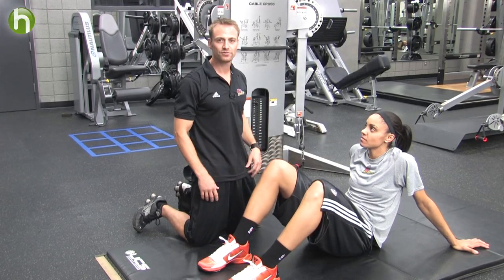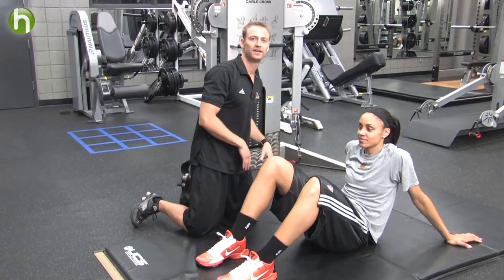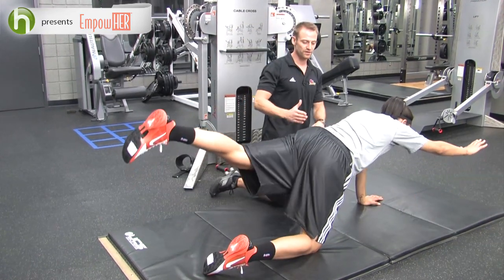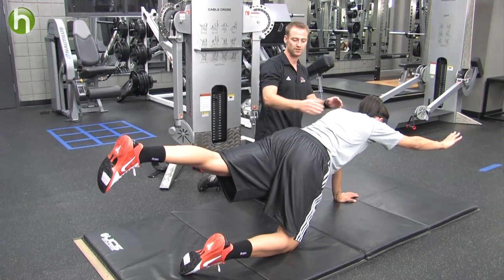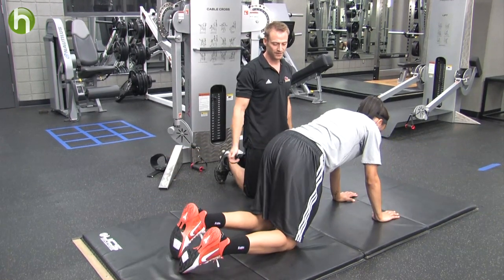The next core exercise we're going to do is called Bird Dog. What Candice is going to do is get on all fours. We're going to do alternating arm and leg reaches — right arm, left leg; left arm, right leg. Go ahead and reach out. The objective here is to maintain straight hips, straight shoulders, and a neutral spine. She's going to hold for about five to seven seconds, bring it down, and then we're going to alternate.